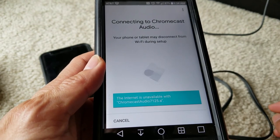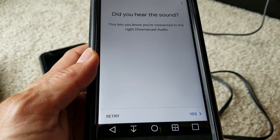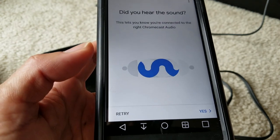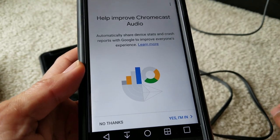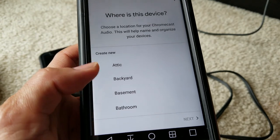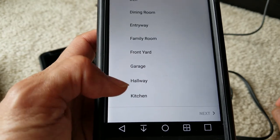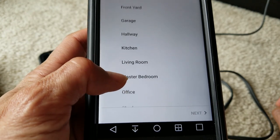Your phone or tablet may be disconnected from Wi-Fi during setup. Now it says Connected, and you get a tone playing already. If you didn't hear it because the volume was low, click Retry. Now it's playing out of my amplifier or receiver — click Yes. It asks where this device is located: attic, backyard, basement, bathroom, bedroom, den, dining room, entryway, family room, front yard, garage, hallway, kitchen, living room, master bedroom, office, shed, or you can add a custom name. I'm going to put Living Room and then click Next.